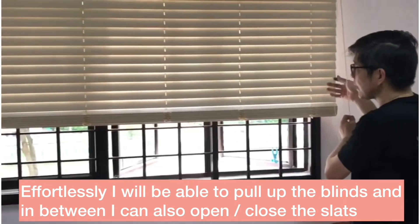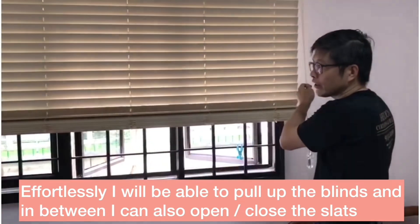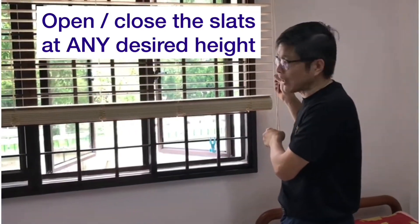And in between, I can also open this, or this way. So it's a very flexible set of Korean timber blind.